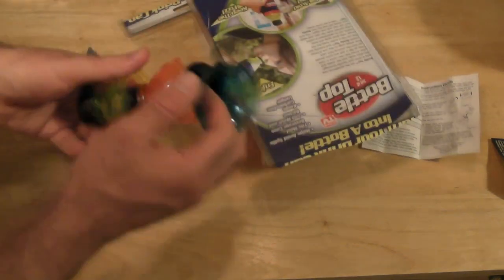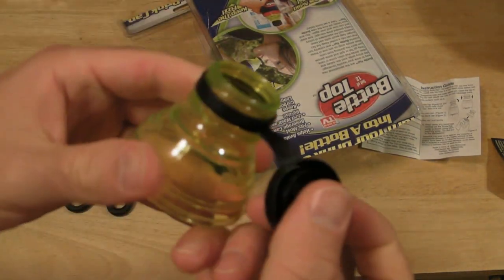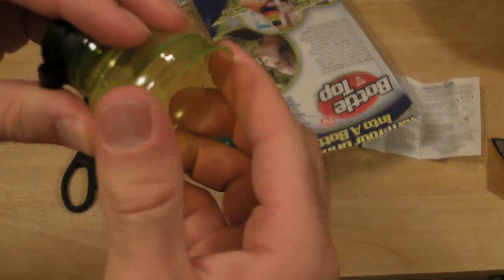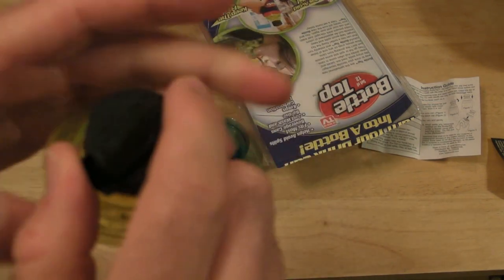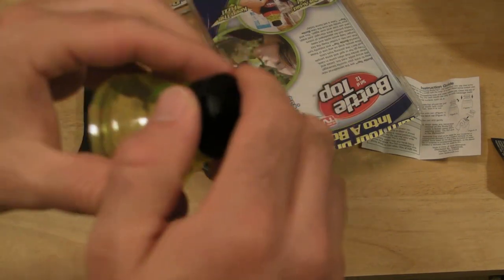Alright, look at all these Bottle Tops — more than you could ever need. It's a not-hard plastic, kind of flexible. It's hard on top but flexible to go around your soda can. And then you have this kind of plastic lid that just pops on, like so.